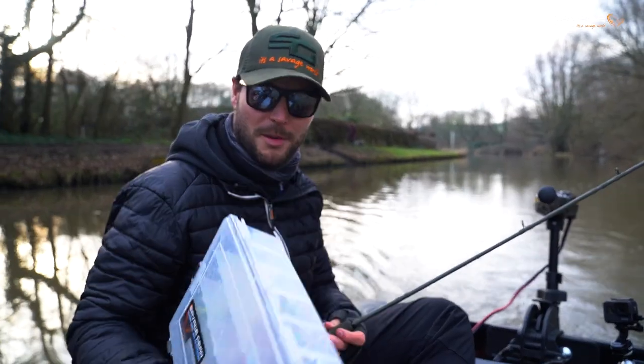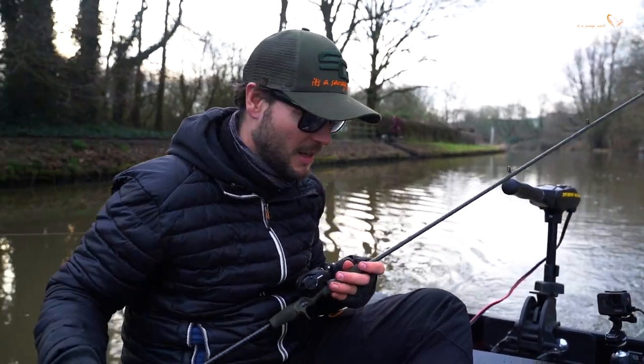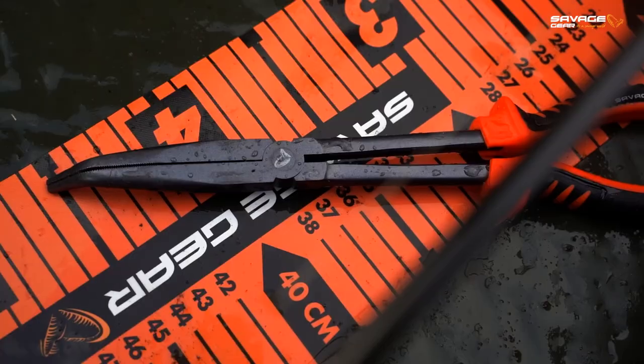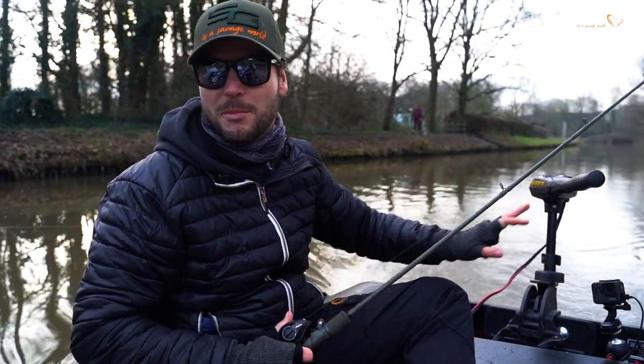Finally, don't bring too much stuff. Right now I'm using a box with crankbaits and another box with some softbaits which I haven't used at all today. A small measure tape, a plier — that's it. You don't need much more.